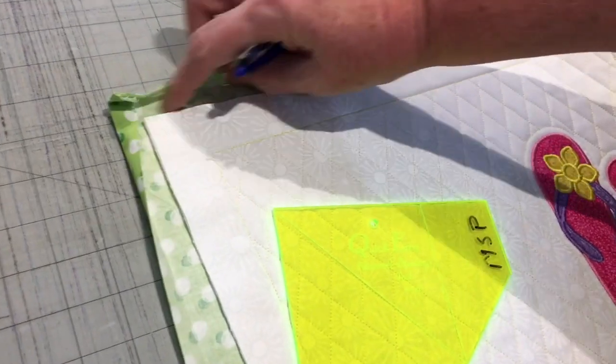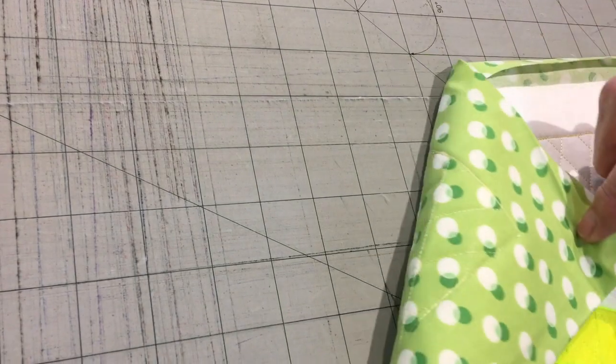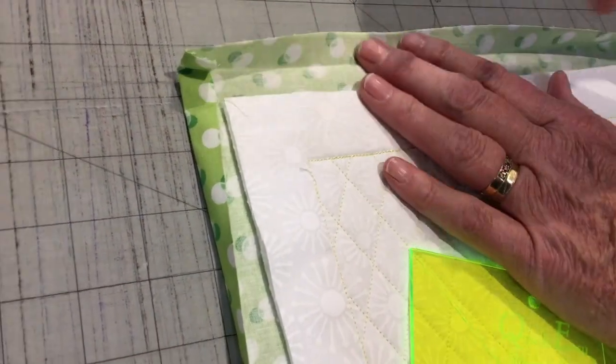You can see that I have trimmed up the placemat, leaving about an inch and a quarter. There's the backing of my fabric, and now I'm going to show you how the mitered binding tool works.